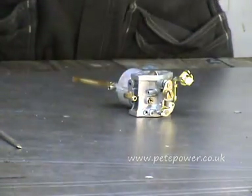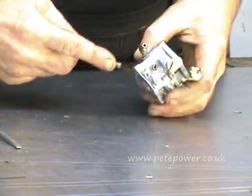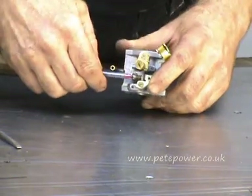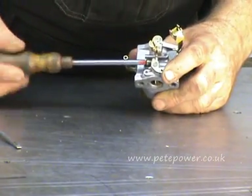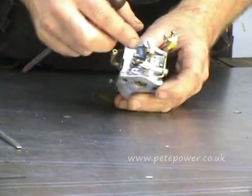And then the throttle stop screw — we'll put that in there. Now, the thing about this throttle stop screw is it doesn't actually do a lot on this carburettor, in fact anything. But what you don't want is for it to be poking through too far. So you just do up the throttle stop screw until you see the other end poke through. Let's see if I can manipulate this so you can see what I'm talking about.